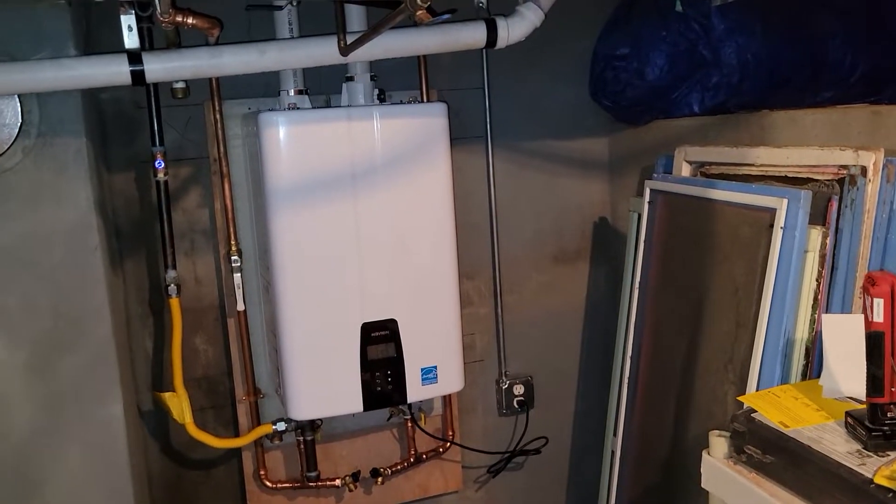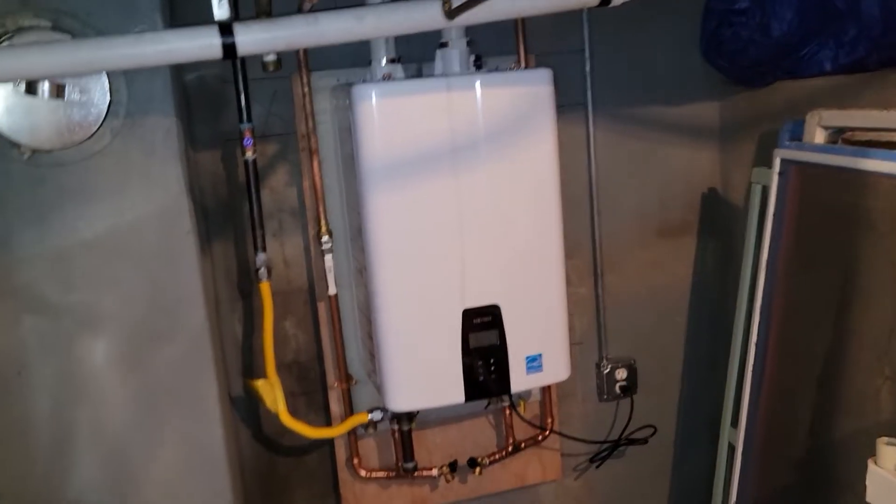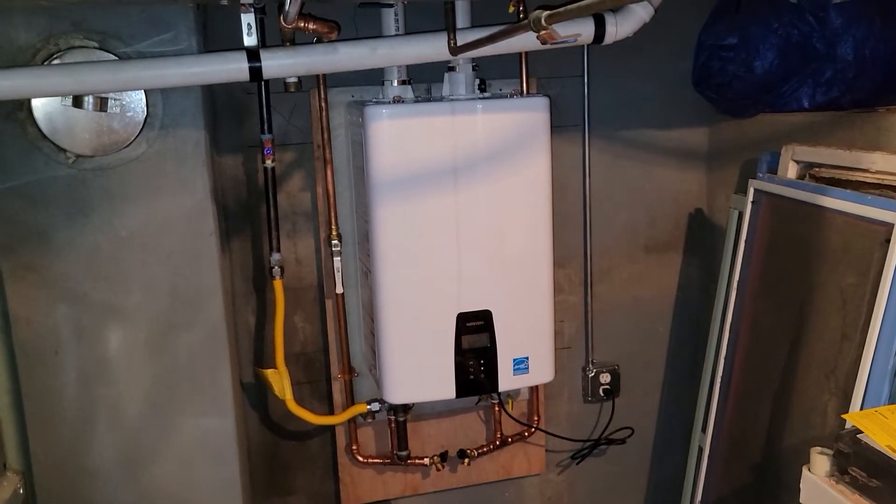The only thing we've got to do — we're going to add the condensate pump tomorrow, which is literally just sitting it there and plugging it in. We have hot water.